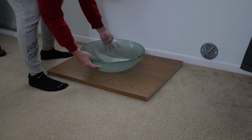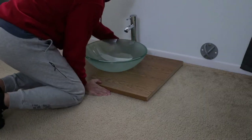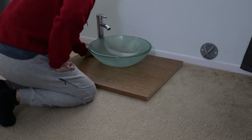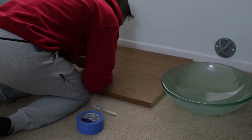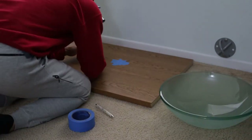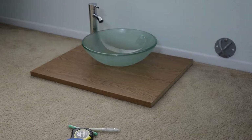Once the counter was dry I test fitted the vessel sink and the faucet. I tried a couple placements but I really liked the angled look so I decided on that arrangement. Next I measured the location of the center of the vessel sink and used painters tape to mark the area. This serves two purposes: one, so my pen marks are easier to see, and two, when I drill the holes later it'll prevent the wood from chipping. I did the same thing for the faucet and we are ready to go.